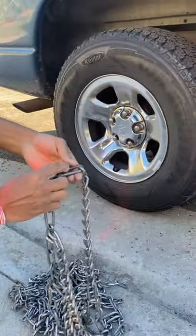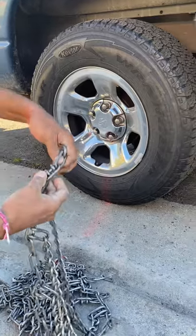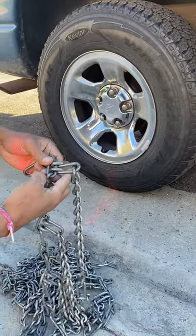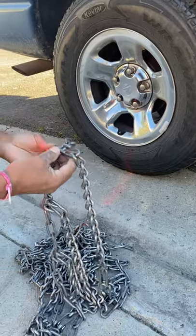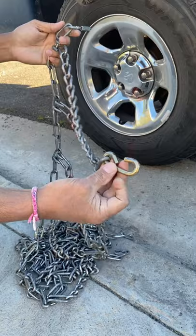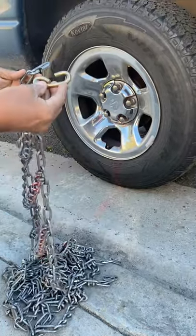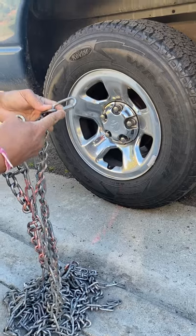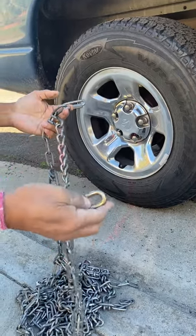A couple things to remember about the screws: there's a flat side and a hook side — always keep the hook side facing outside, away from the tire. The two hooks that wrap around the tire: the gold one always goes on the inside, and the other hook I made goes on the outside. It makes it much easier to put the chain on.